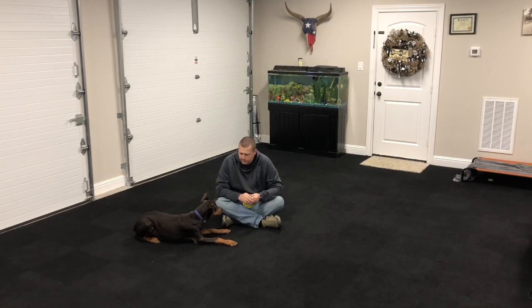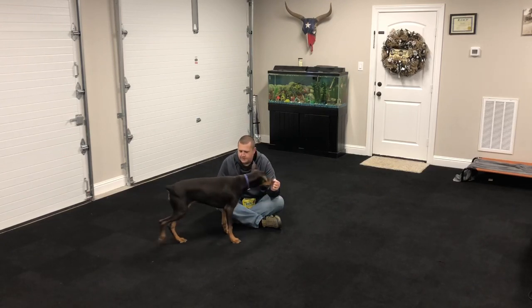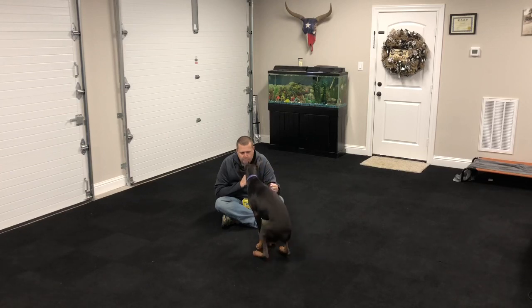Now since she caught onto the down position so easily, I'm going to work on her duration in that down position. So I'm going to get her to go down and then wait for her to give me eye contact before I give the reward. Here she gets out of the down position and tries to nuzzle my hand to get that treat. But we're just going to wait for her to sit or give me a behavior that I want, and then I'm going to reward her.